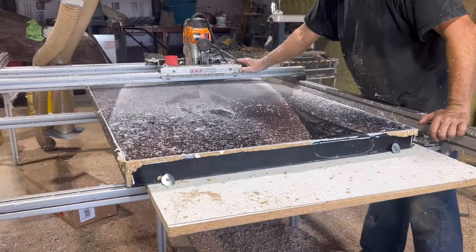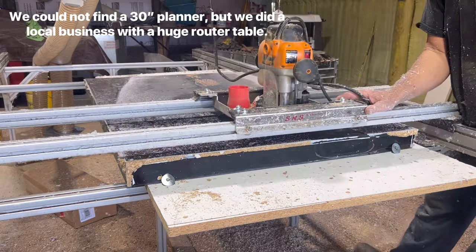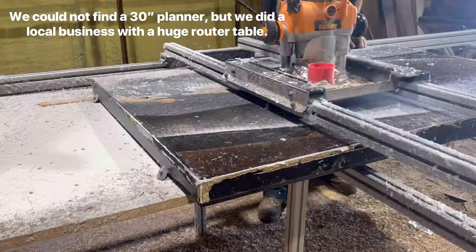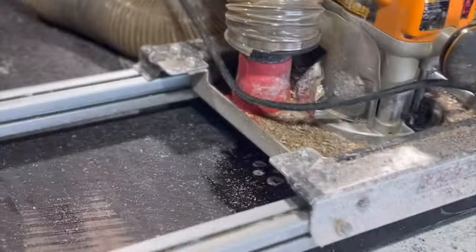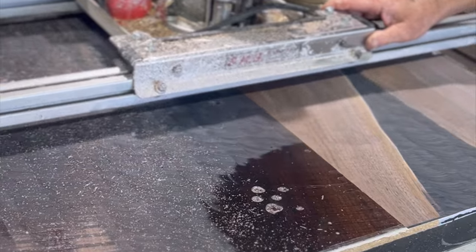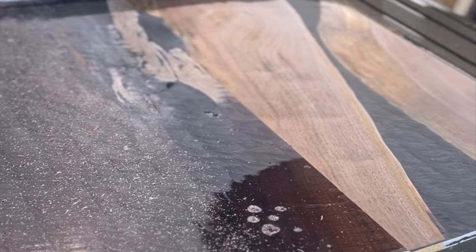The next step was to remove all of the excess epoxy and also shorten the top side so that the river blends seamlessly into the black walnut. Maybe one day I'll be able to afford a 30-inch planer, but for now we used a router table at a shop not too far from my house that was nice enough to rent out some time for me.